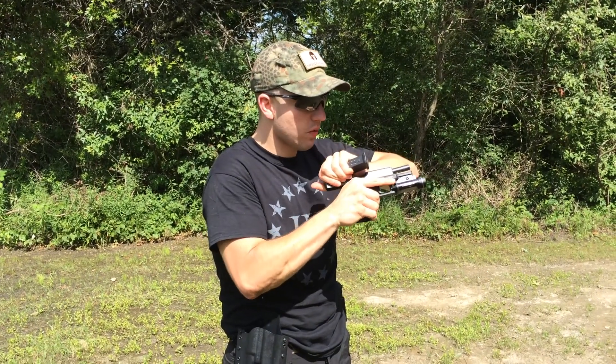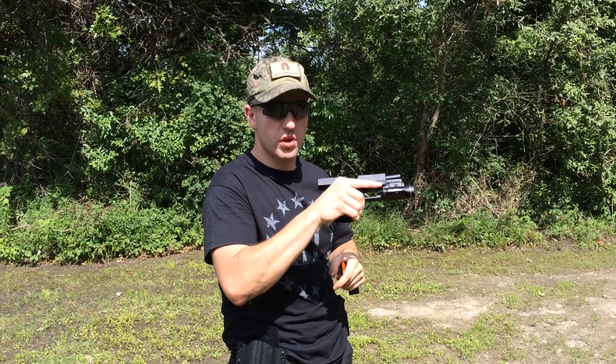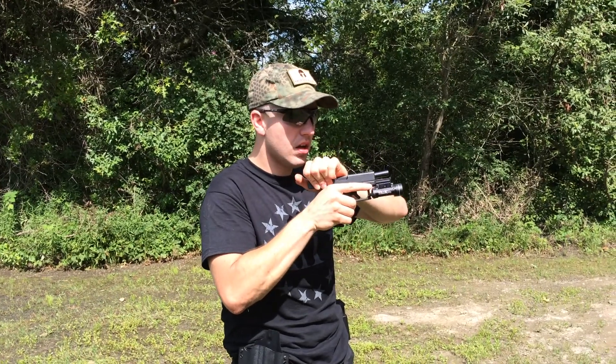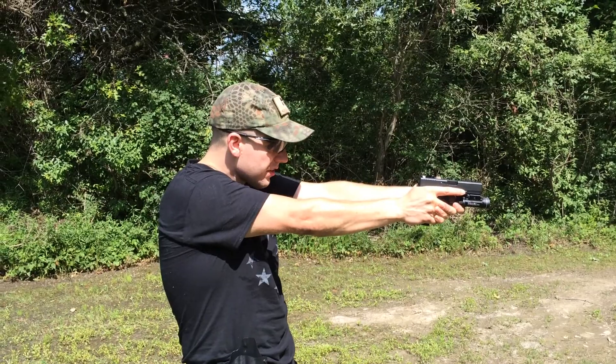What I'm going to do is rack, rack, rack — and as I rack it I'm also observing at the same time. At this point the round fell out. I go ahead and insert the magazine, release the slide, extend back out, and engage the target.